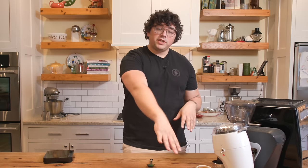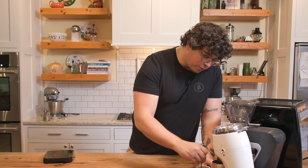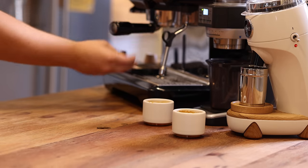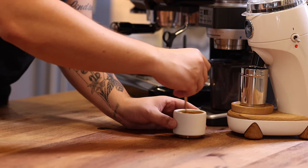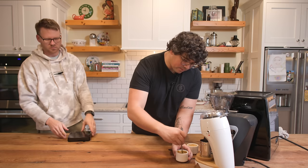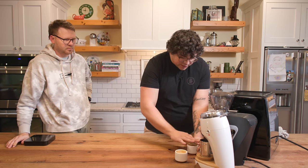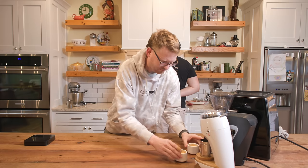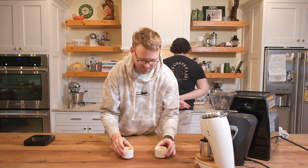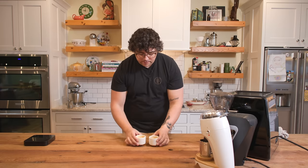Round three: just got them pulled. The Niche is in front of the Niche, the Sette is in front of the Sette. We're doing the rapid stirring, wiping off any distinguishing characteristics from splashes. All right, let's do it. Got two espressos here — I'm going to be so over-caffeinated. Which is which? Who can tell? I'm going to guess or I'm going to fail.